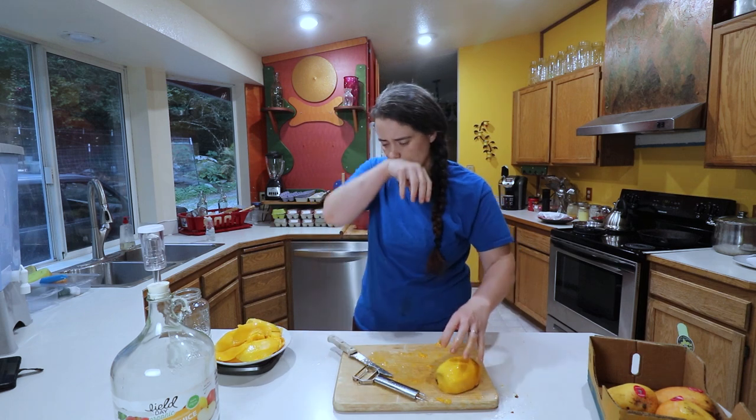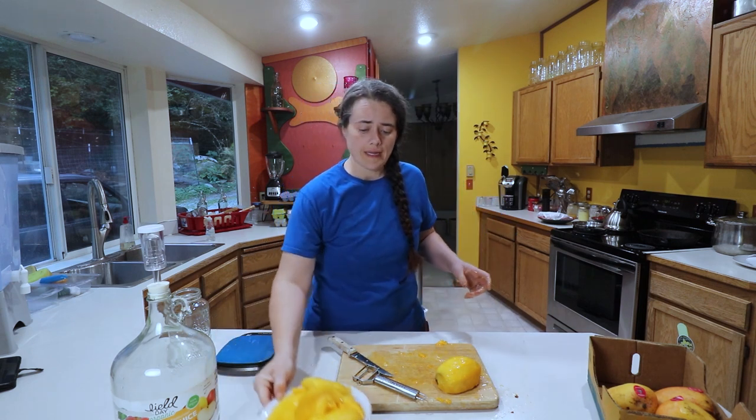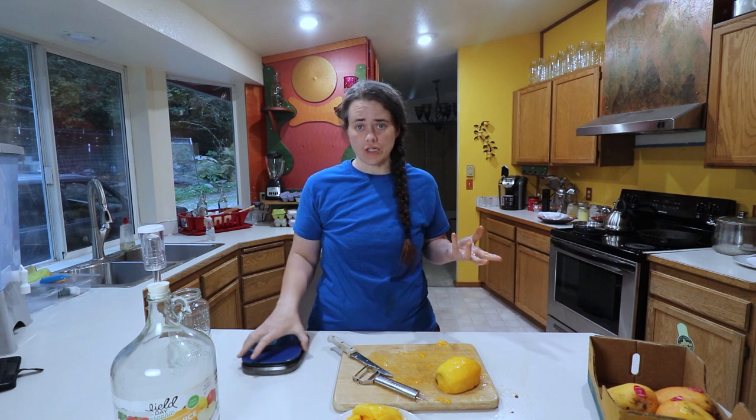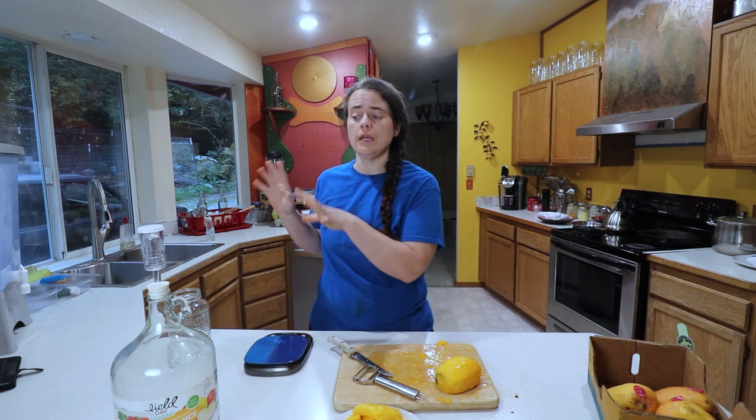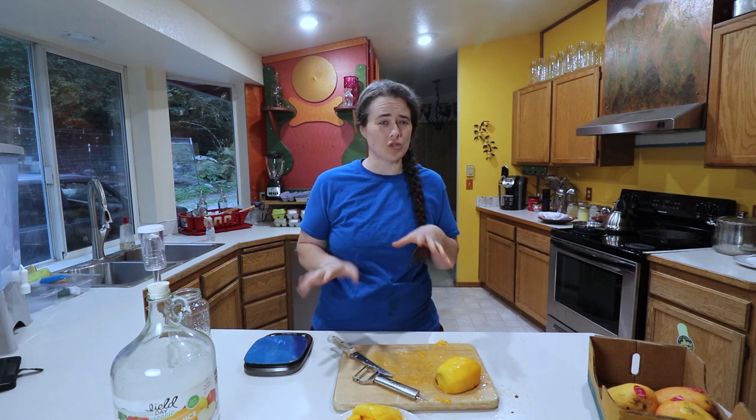So we've got our mango. Next, we're going to weigh out the sugar. In the recipe she used honey, but I don't want to use that much honey, so I'm going to use some organic cane sugar and substitute that in. I'm going to boil about a quarter of the water, melt the sugar — kind of like when you're making kombucha — and then add the rest of the cold water, which should balance out to about room temperature to body temperature.